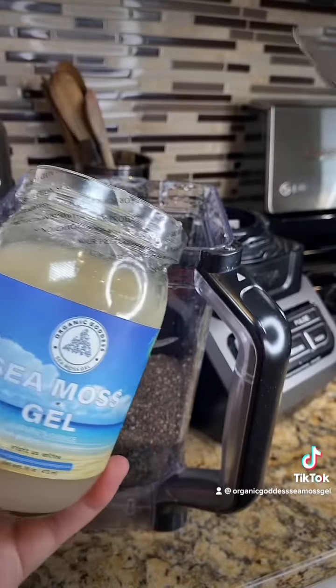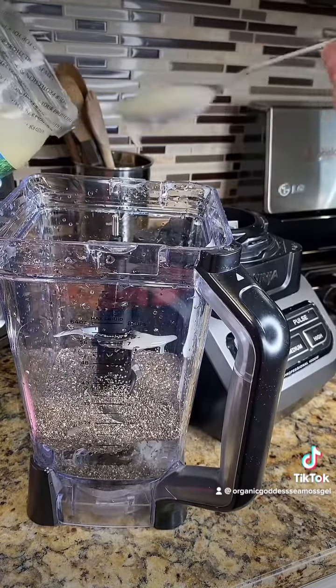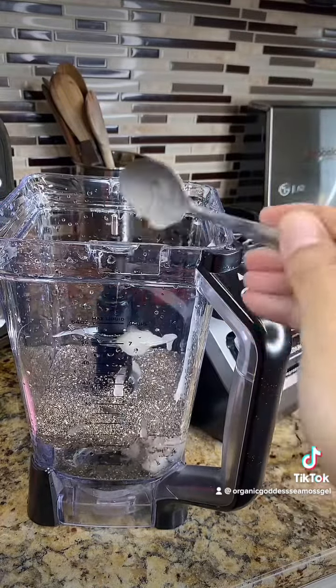I'm using about a half a cup of chia seeds and three heaping spoonfuls of the sea moss gel, which is really good for you to take as well. You guys got to work from the inside.